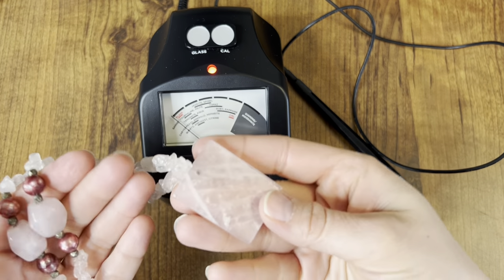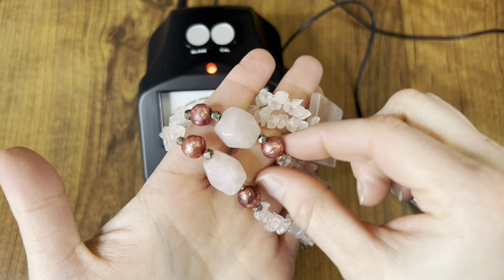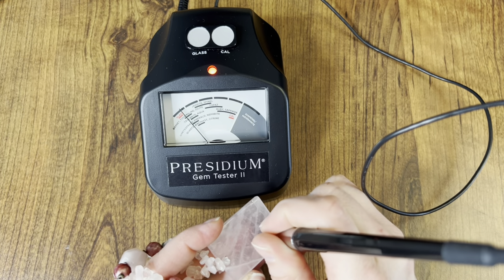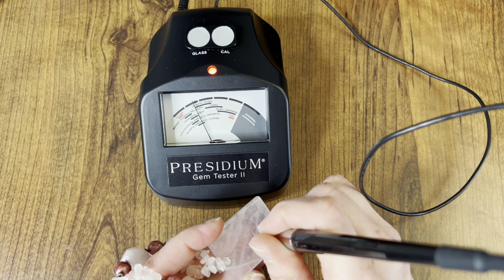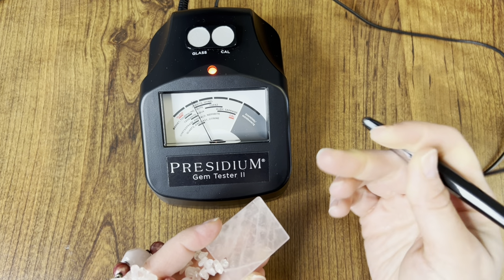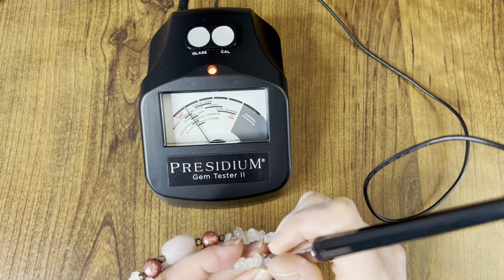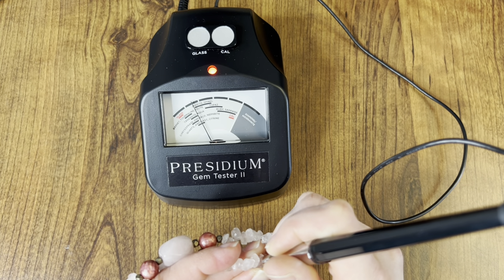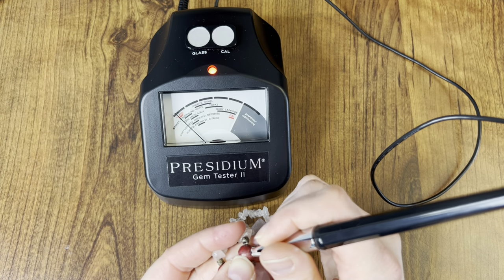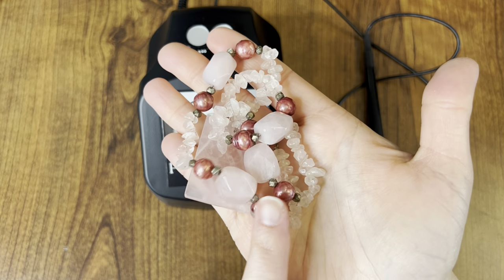Next, I am pretty sure that this is rose quartz — it is sterling silver findings. I was unfamiliar with what these beads were, so let's test them. It's in the quartz line, but it's also in the beginning of the jade line — and there is pink jade. I think they're just quartz. The other little stones are just glassy. So this hasn't changed anything — I do think this is still just rose quartz.